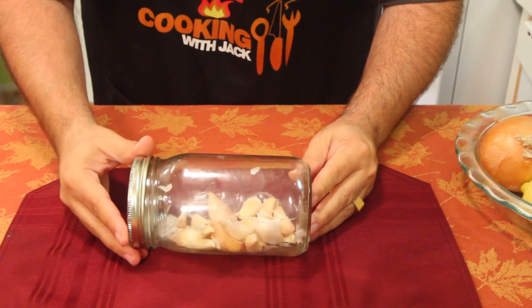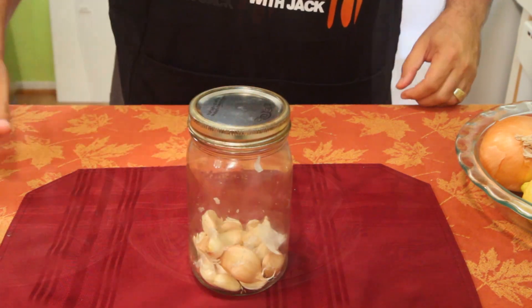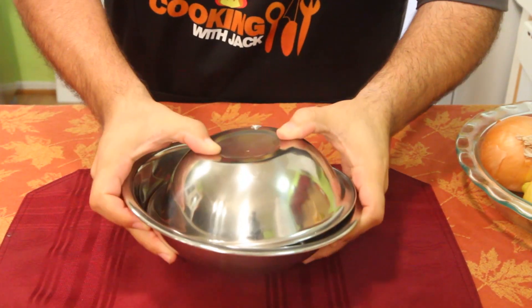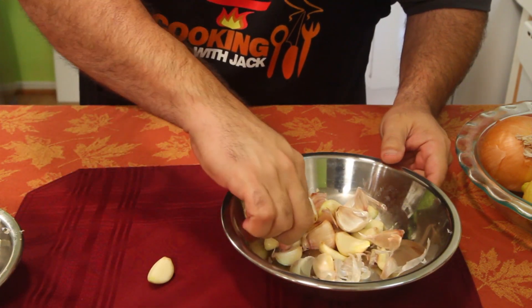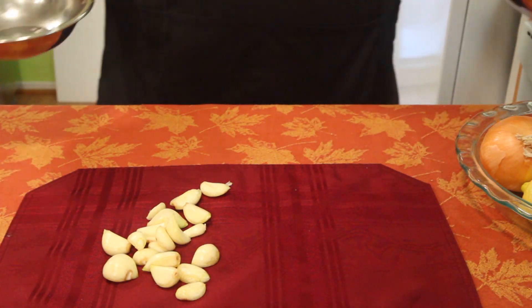That didn't work, did it? Nope. That works like crud — that is not a good cooking tip. But using the bowl method, as you can see, that one came out, that one came out, that one's out. It's all good. Ta-da.